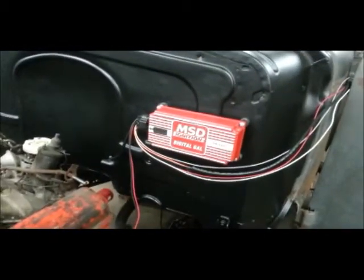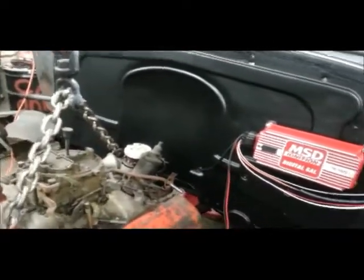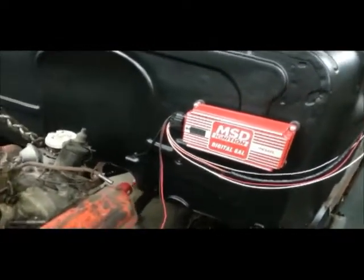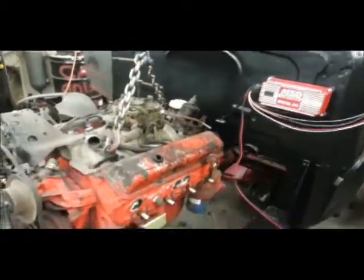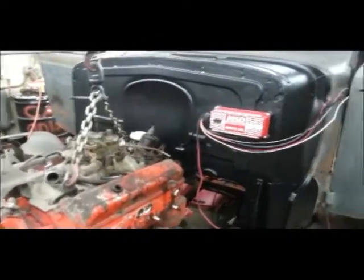Jamie wanted the MSD box mounted on the firewall, so I'm deciding which side to put it on. I think this side will work better for me, so that's where it's going to go. The wiring will get hidden because I hate looking at wiring — one of my pet peeves. Just kind of getting everything laid out.